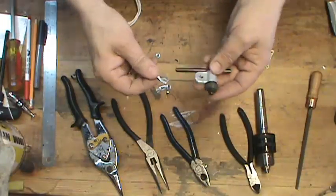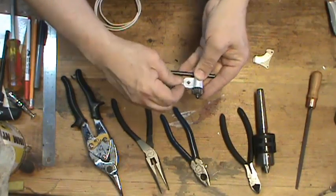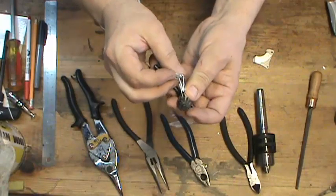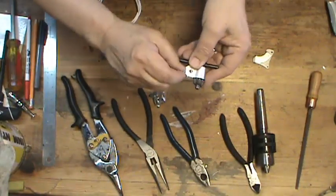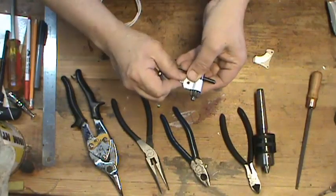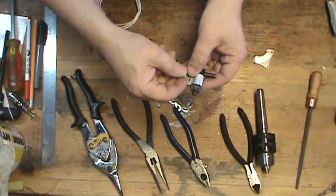To assemble this part, all I need to do is take this part of the chain, pass it in between these two pieces here, and make sure I can see through there to get it aligned. I'm going to push my screw through there.